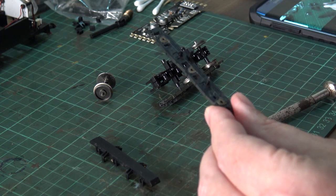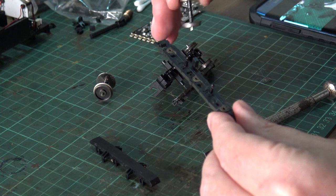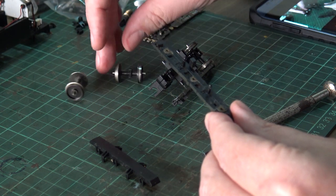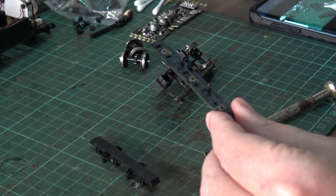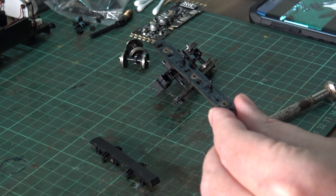A bit of a scrape and a clean — we shall do that for all of these parts: the wheels, the axle, etc. But compared to some of the other locos I've repaired, she's not too bad. There's hope yet.